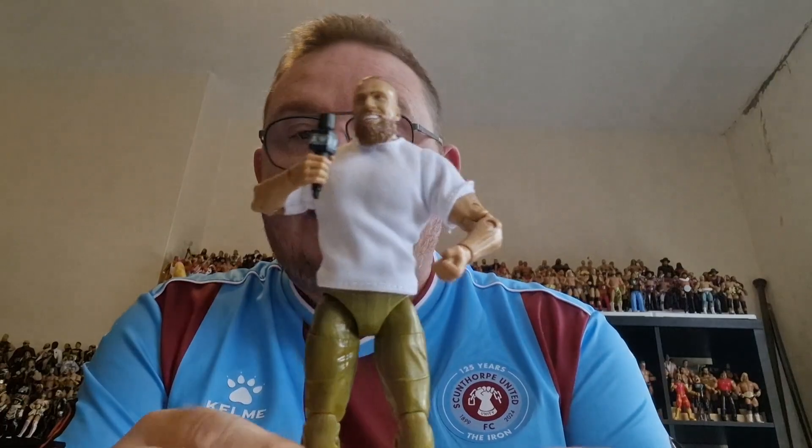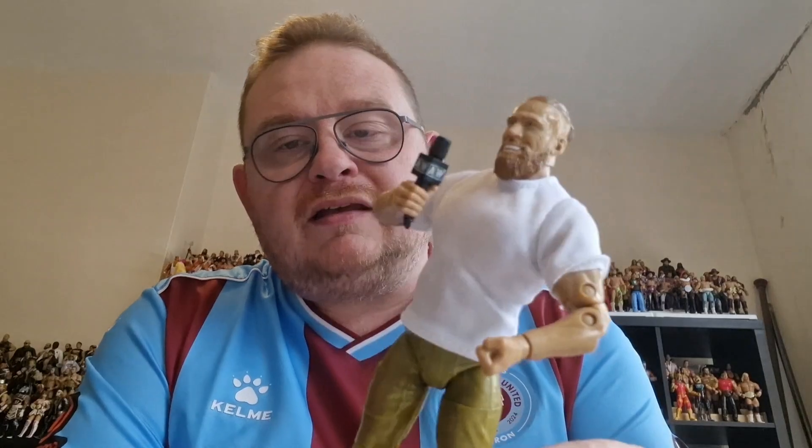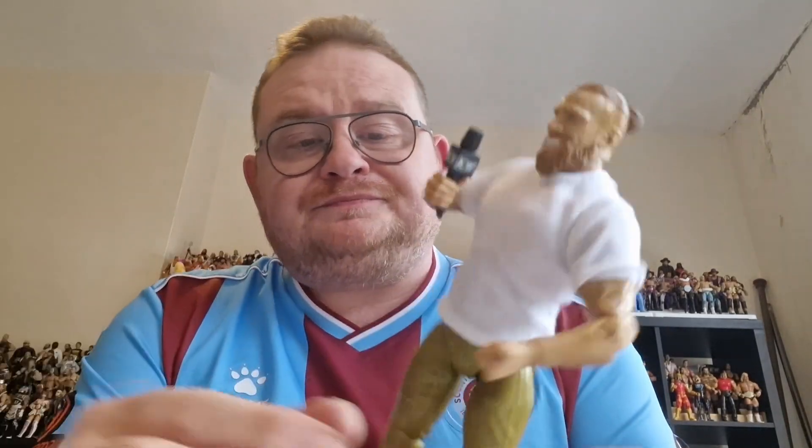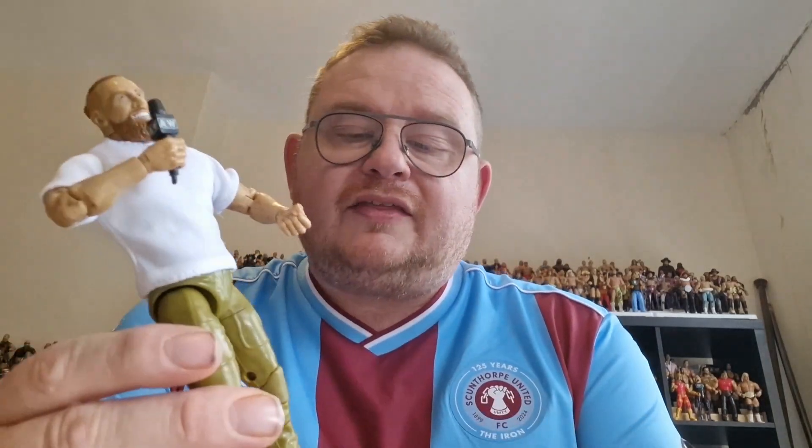He is in the plain white tee. I think you need to be careful — Blackpool Combat Club, judging by All Out the other night — if they're in the white t-shirts, something's going to go down. But there he is, a bit of a plain Jane Bryan Danielson to be honest with you.